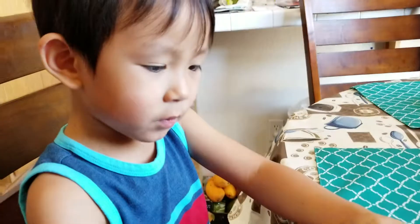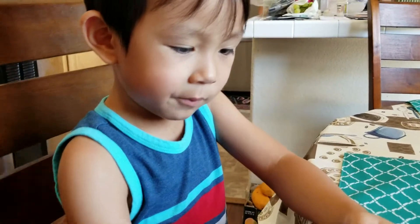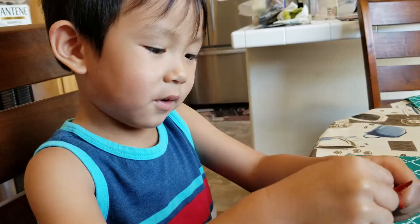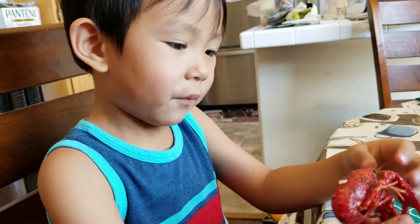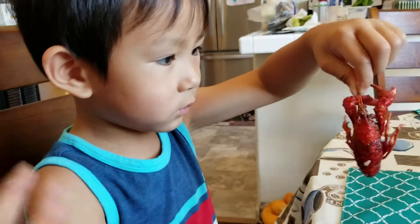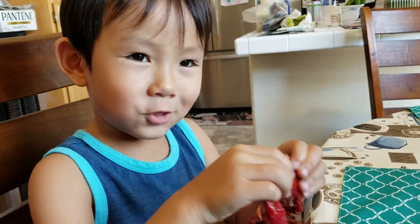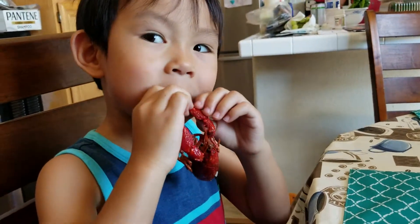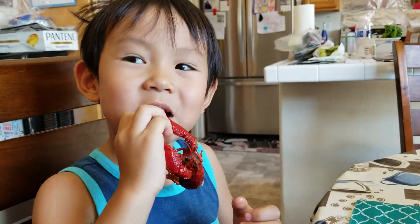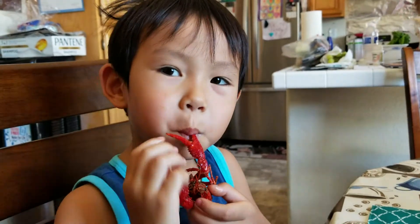Brady, this part. See? Is it yummy? Does it taste like chicken? Brady, Mommy's asking you — does it taste like chicken? What does it taste like? Like lobster? It tastes like rooster. No, no. It tastes like clam. Clam? Flam?